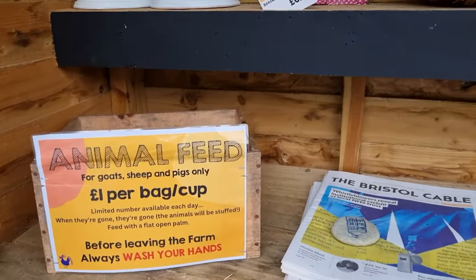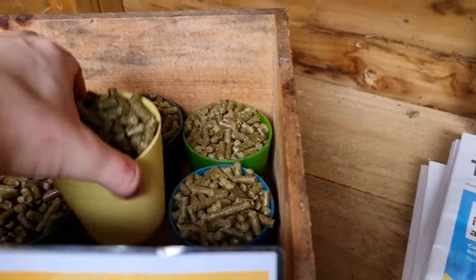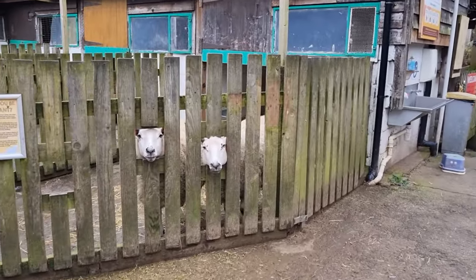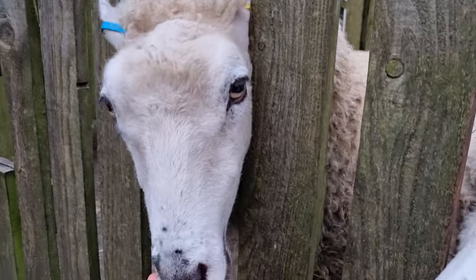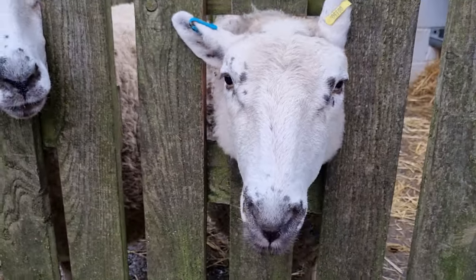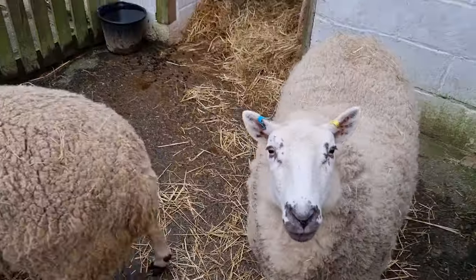You know what's not going to be a cheap diversion? Visiting an animal farm. If you take it literally, it's cheap — just one pound for a cup of animal feed. I don't know why I need it yet, but I'm going to get it. And oh yes, I see someone who will definitely appreciate it. They're crunching their food in such a contagious way — I kind of want to try it too. So cute!